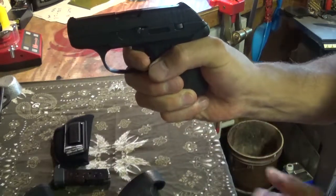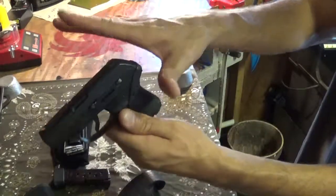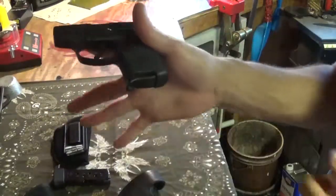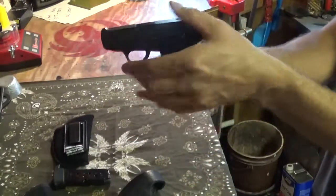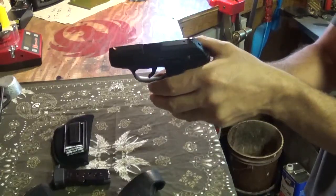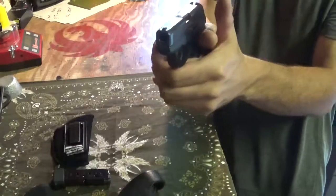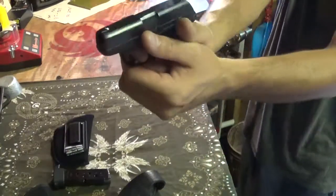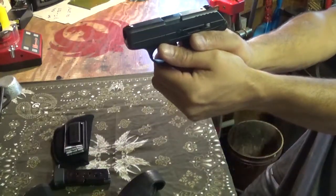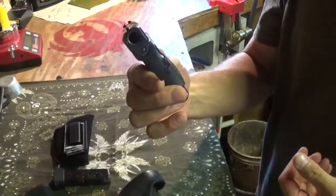Get a good grip on it — nice high grip, right up in the web between your thumb and index finger. Wrap it around. Finger off the trigger at all times, pointed in a safe direction. Your support hand: don't put it underneath, don't put it back here, don't cross your thumbs — because the slide is going to come back and if your thumbs are crossed it's going to cut you wide open and you'll drop the gun. Wrap your hands around like this, thumbs forward. Finger straight off the trigger until you're ready to fire; when you're on target, slowly squeeze it.